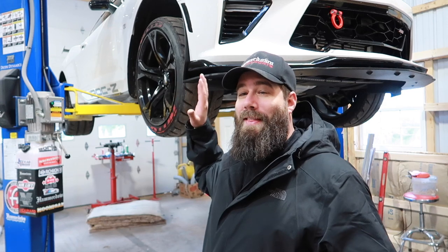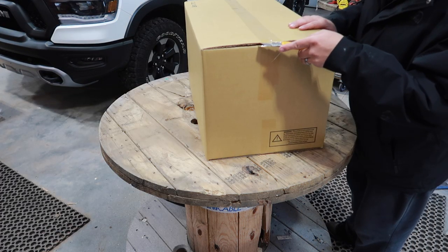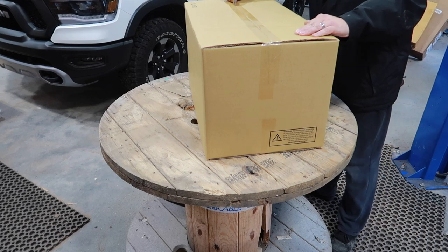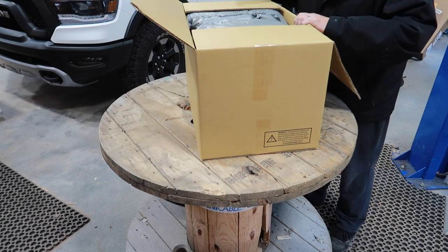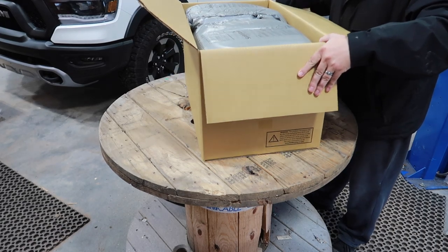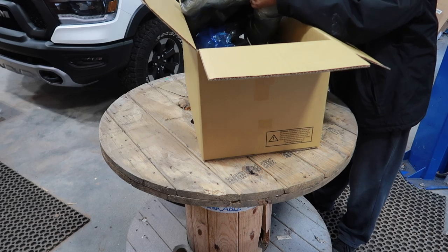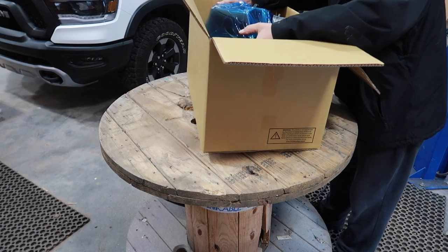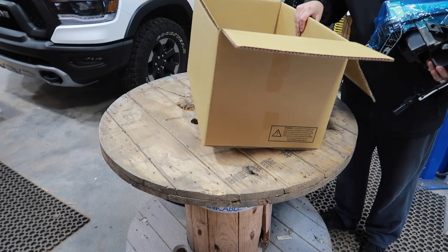If you guys saw the previous video, we already installed the taillights — they're the LED Aventador style and they look absolutely awesome. I can't wait to see what the headlights are going to look like. Let's start with a little unboxing to see what these things look like. Everything is packed in here really nicely. Oh yes, I can see already this is definitely going to change the look of this car.